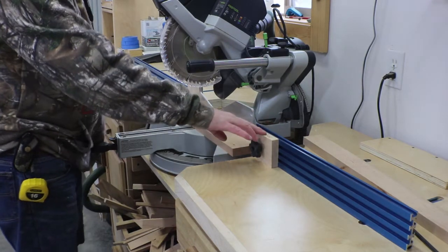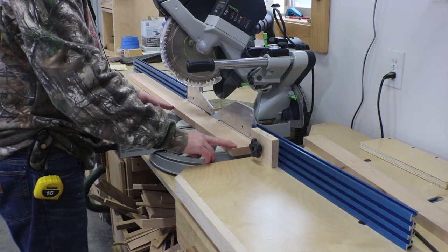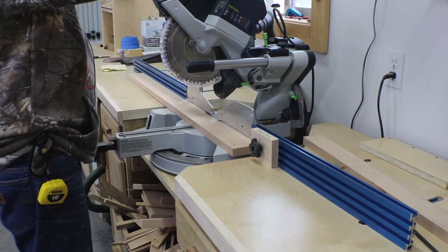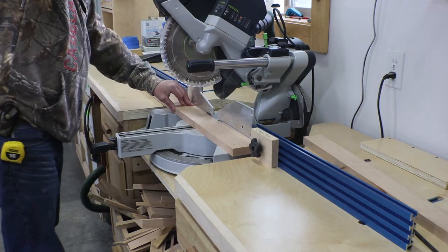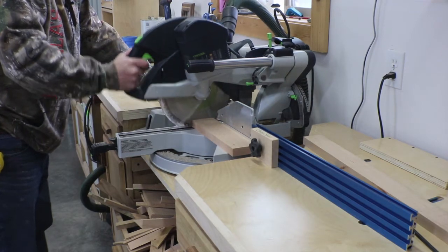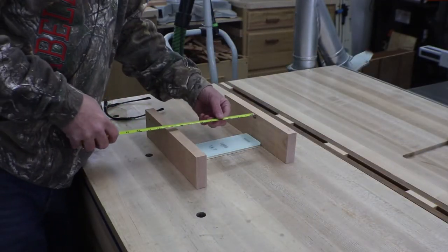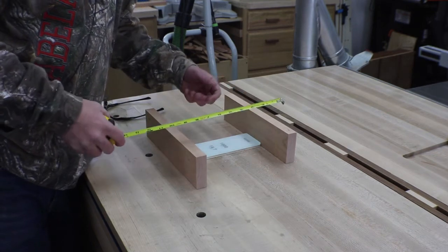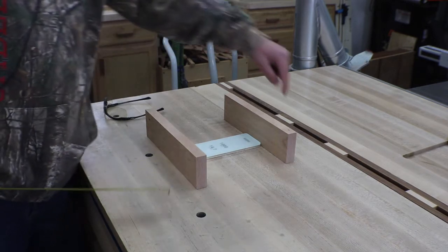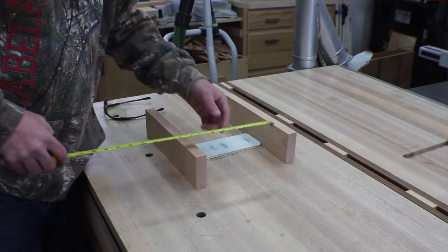I'm set up at the chop saw with my stop block set at twelve and a quarter. I know my spacing and I think I'm going to do sliding dovetails in the ends just to give this box a little rigidity. I need two of these pieces. Now that I have the back pieces cut, I can get this measurement, which comes out to about eight and a half, but I'm going to double this plate over so I can put it in my vise.